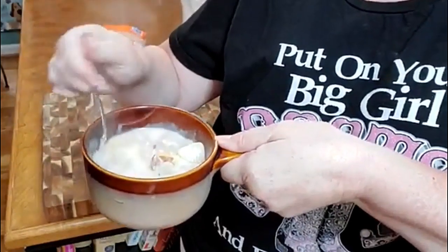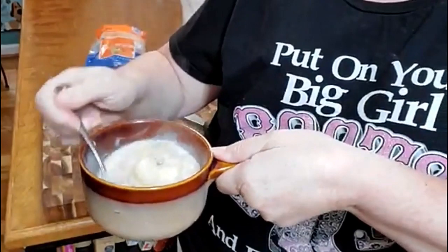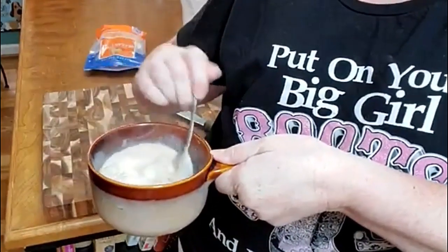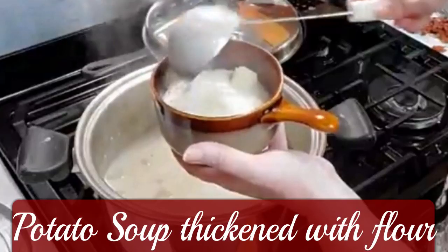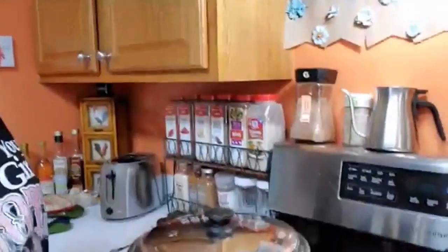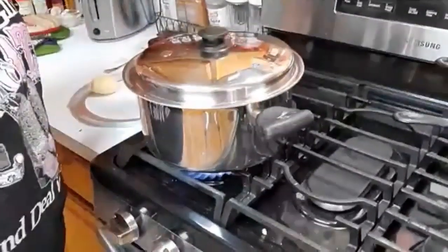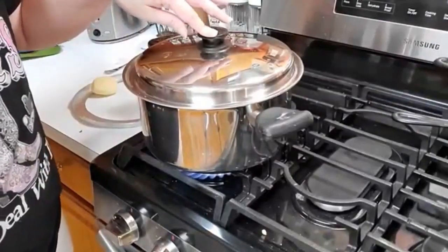Does that look good? Yummy! The things that remind us of being a kid and take us back to being in Mama's kitchen. Hey y'all, it's Tammy with Collard Valley Cooks. I am going to make something very simple and that is potato soup.